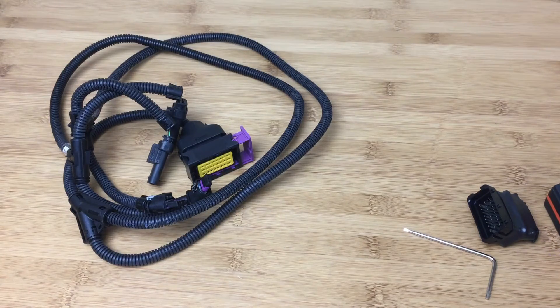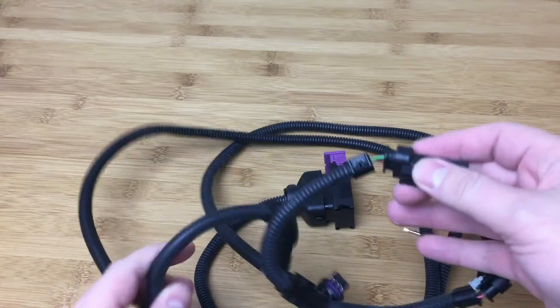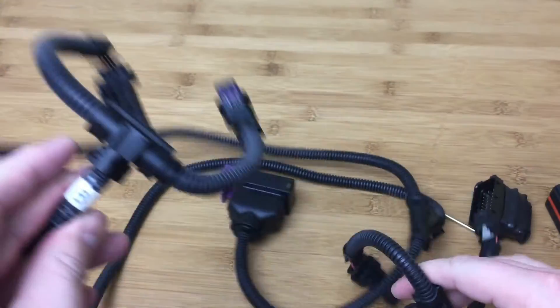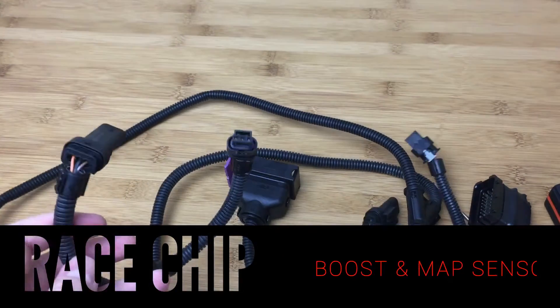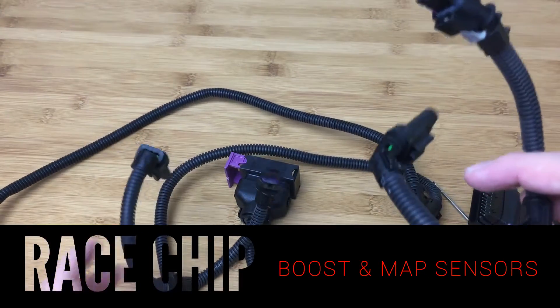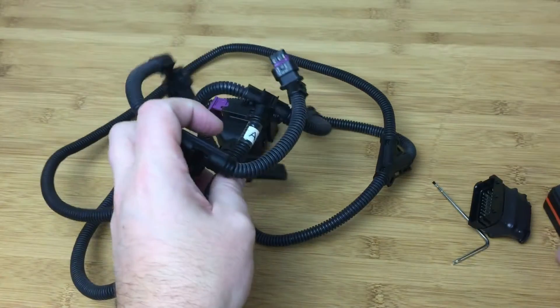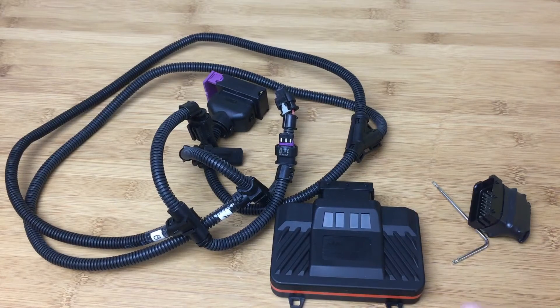One thing I noticed right away is that this loom only has two connectors, labeled A and B. One is the boost pressure sensor and the other is the manifold pressure sensor — your MAP sensor and your boost. So having just two sensors means this unit is only going to be able to affect those two measurements. It's not going to be able to adjust timing at all. The other two devices do have a timing sensor, so they're able to read and intercept the timing sensor and in theory can adjust timing.